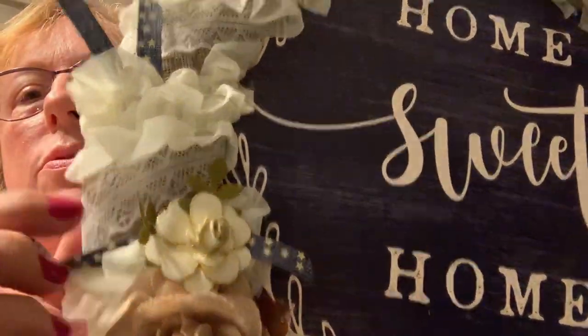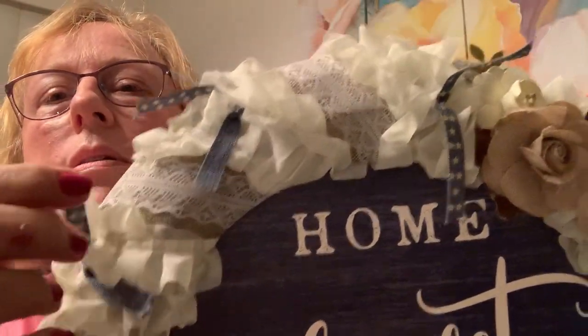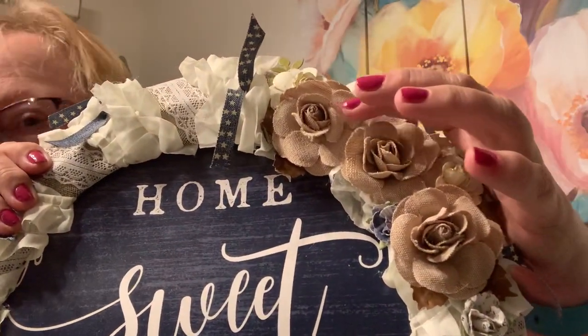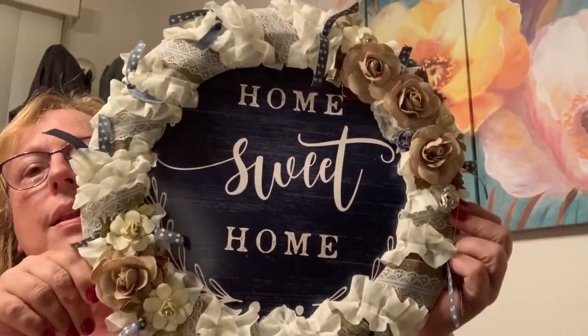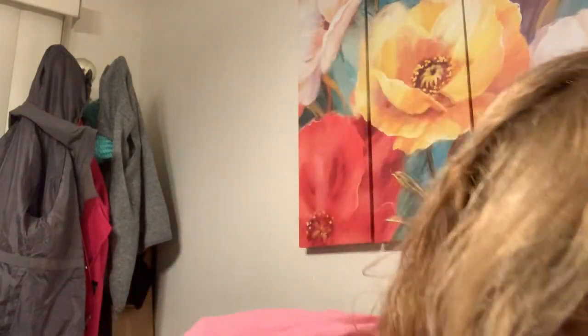This is ribbon from Dollar Tree, then I went around and this was ribbon I had in my stash. These little denim pieces, and these were from Tuesday Morning — I can't remember the name of the brand. I really like how it came out. Home sweet home. I've made that one; that's hanging out on my deck here.